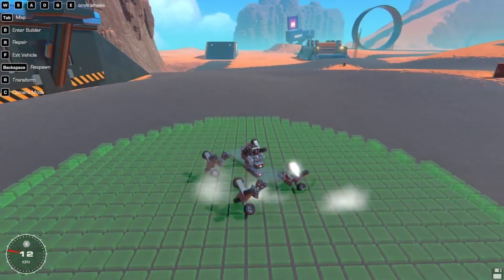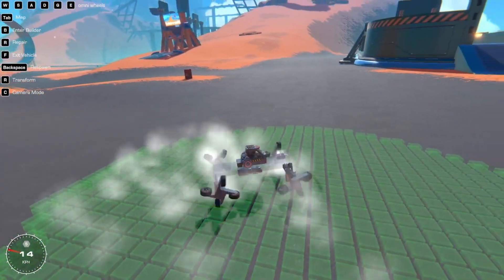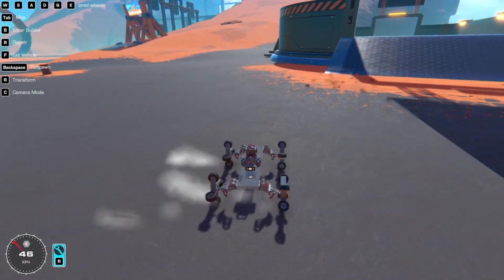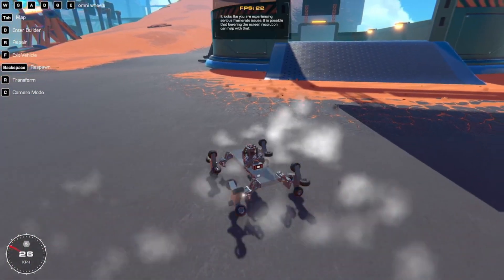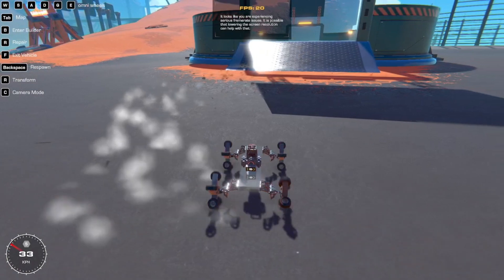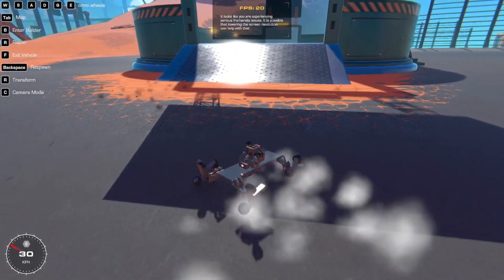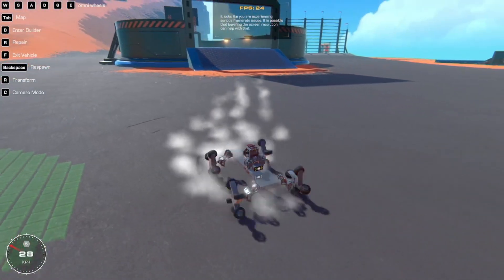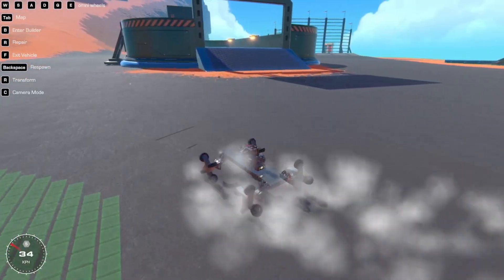To start with: Omni wheels. The concept is simple — having one large wheel with other smaller wheels around the circumference, which roll in a perpendicular direction. Perpendicular being 90 degrees to the main wheel's axis.